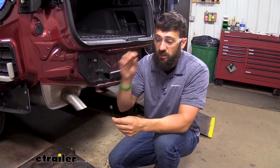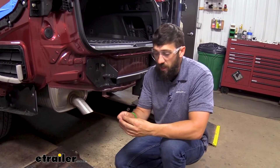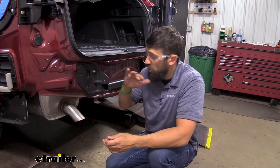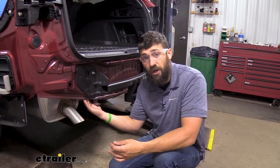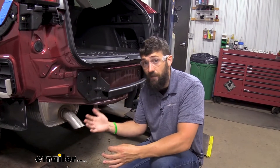The coiled end is going to go through the hole that we want our bolt to go through, and then we're going to be fishing it out our access hole. A lot of this is going to vary depending on your particular vehicle or what you're installing it on. But for our Subaru Outback here, the hole we're going to be using is in the bottom of the frame. We're going to be placing our coiled end through that hole that we want the bolt to come out of, and then we're going to be fishing it out our access hole.